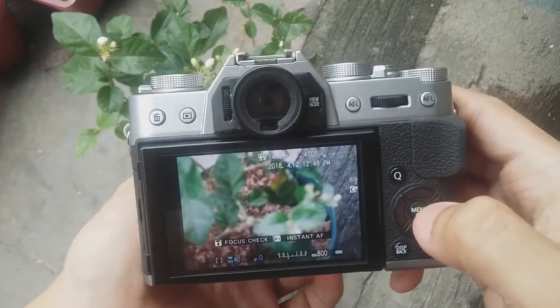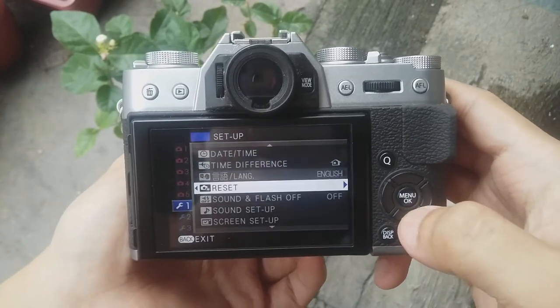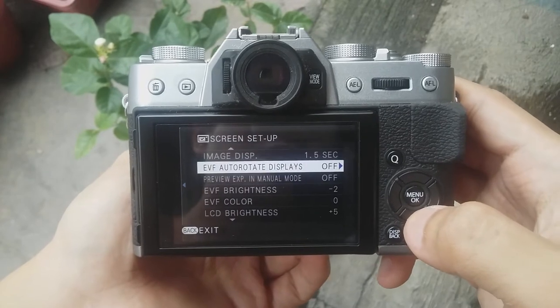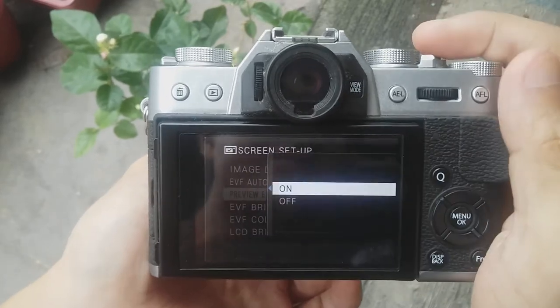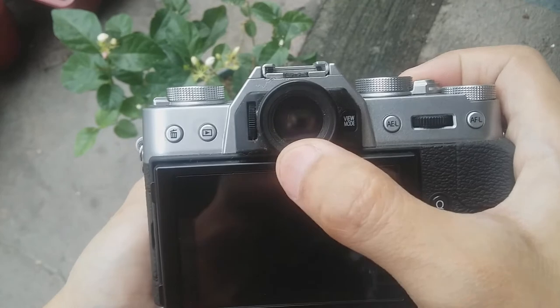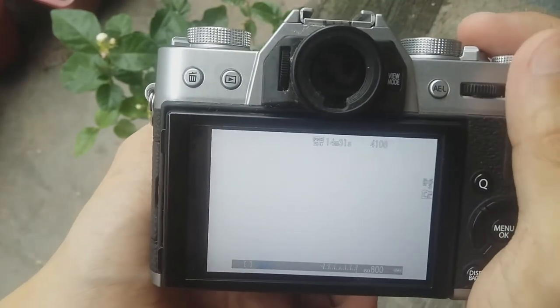Under the Menu button, you can go to Screen Setup, and then under that is the feature called Preview Exposure in Manual Mode. If you set this to On, the LCD or the Electronic Viewfinder will show you the actual exposure of the camera.